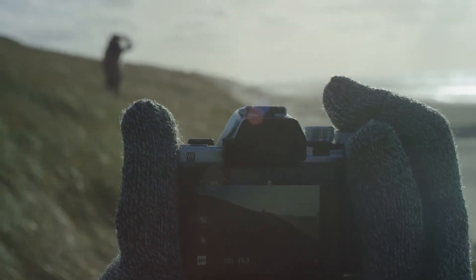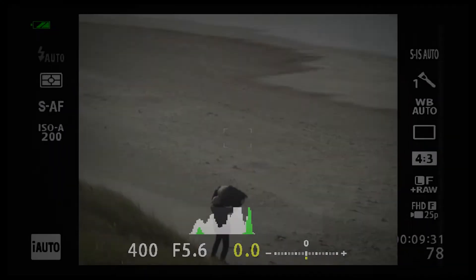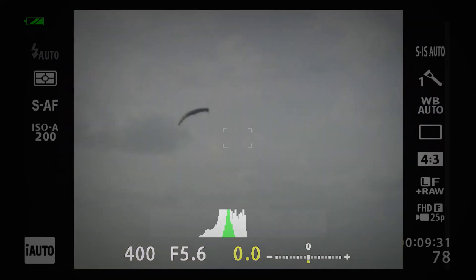With certain light situations, it can be very helpful to use the electronic viewfinder while taking these kinds of shots. It has a really nice field of view, showing you everything plus all the information. It even brings you closer by zooming in on the image so you can judge the focus.